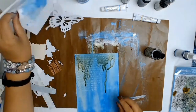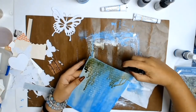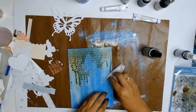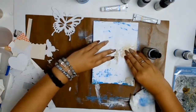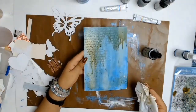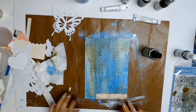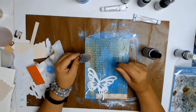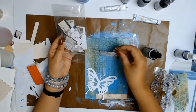Once my paint had dried I went in with some distress spray stain — I think it was Shabby Shutters — and because of the gesso protecting the paper I can just wipe off any drips I don't like. I like to use my mat as a pickup surface for leftover paint, so you can see me picking up any leftover Shabby Shutters spray stain. Most of this journal is just using up all those little bits and pieces from my journaling box.